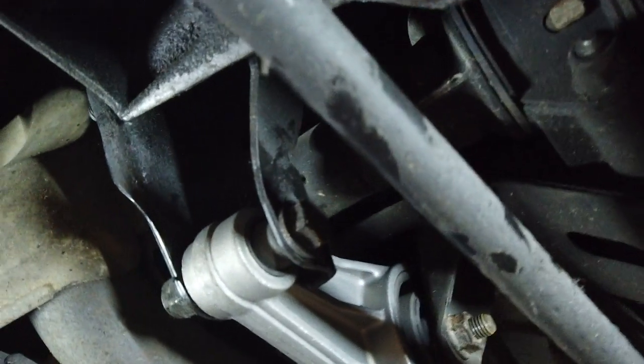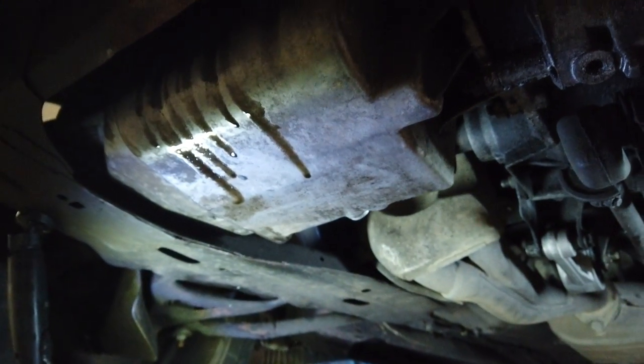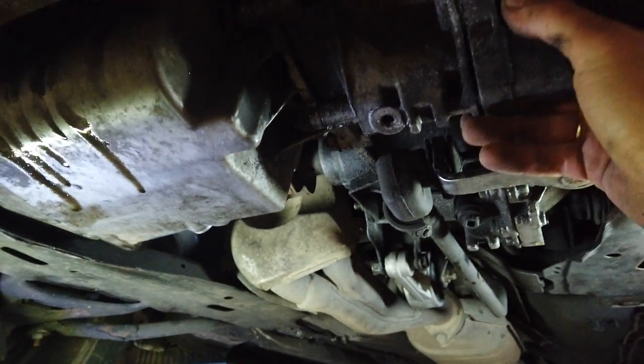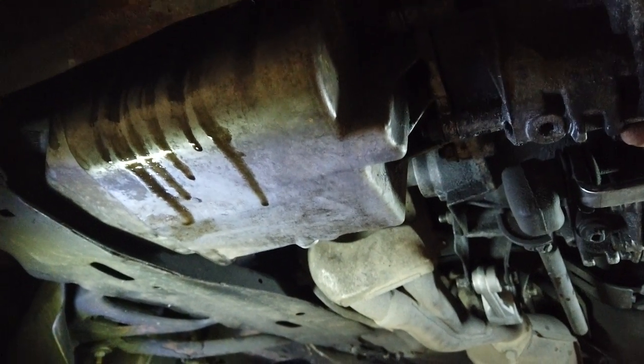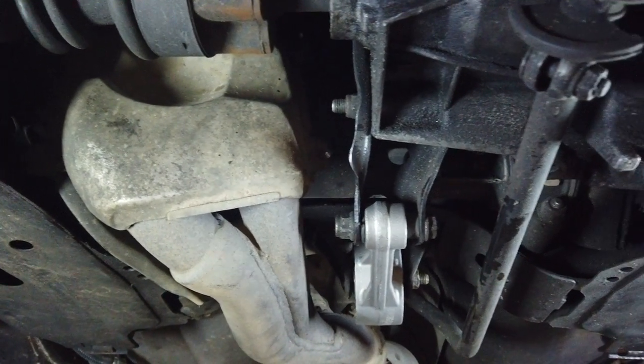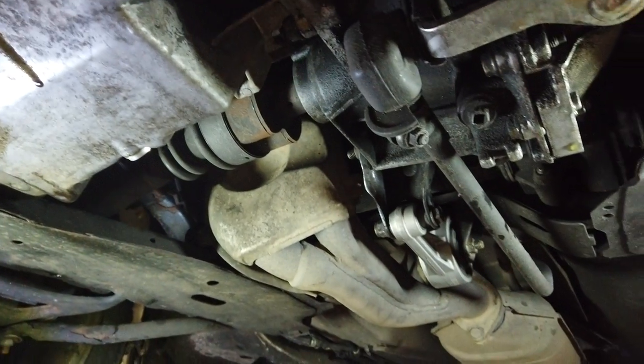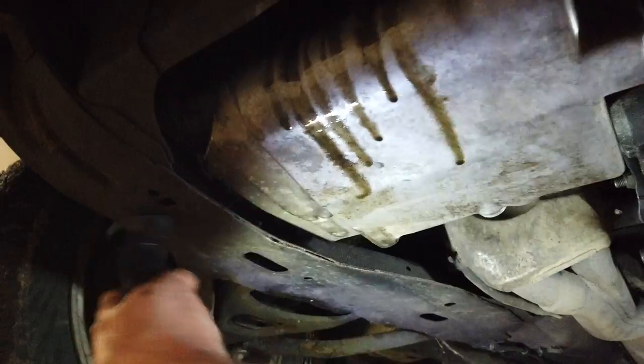One new mount - dog leg, or whatever you want to call it - is mounted and the engine is now still able to move, but not at all in the same fashion as before. I can still rock it a little bit with a tire iron, but of course it needs to be able to damp vibration slightly. So this is good, I'm really happy about this. This should really transform the driving experience on this car, which is already very, very good.